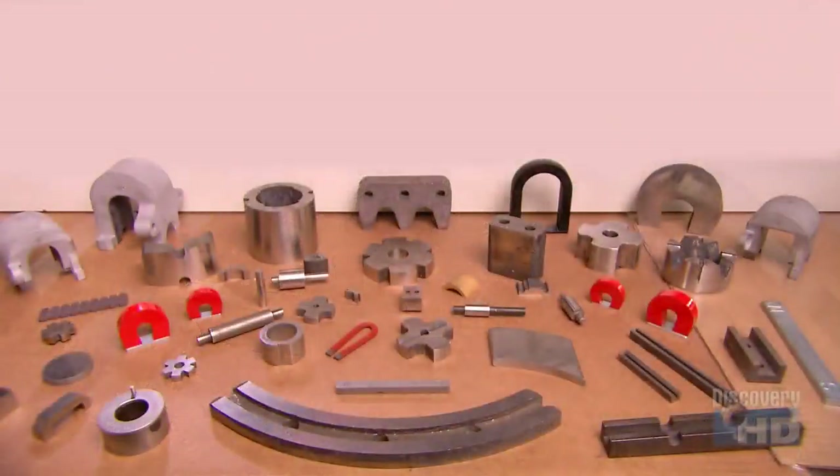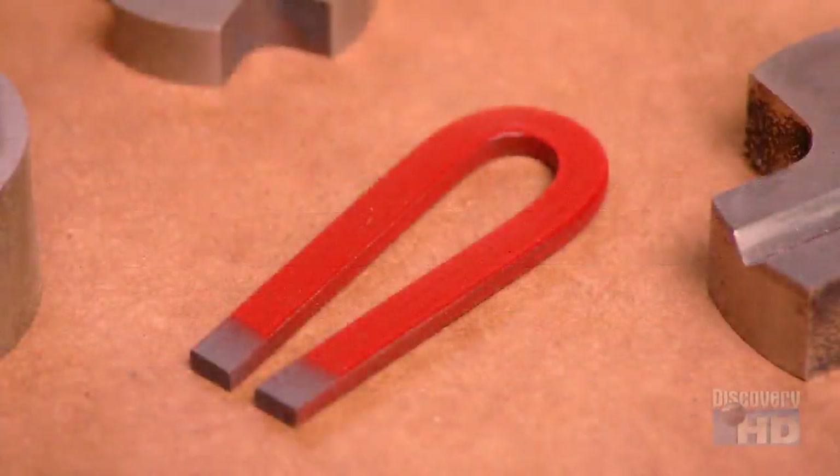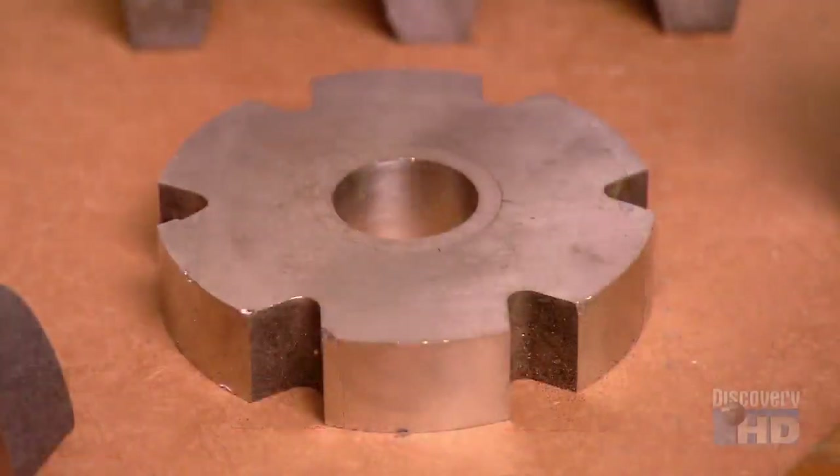In their various forms, magnets continue to exert a lot of pull in our society, because their invisible power helps keep so many things running.